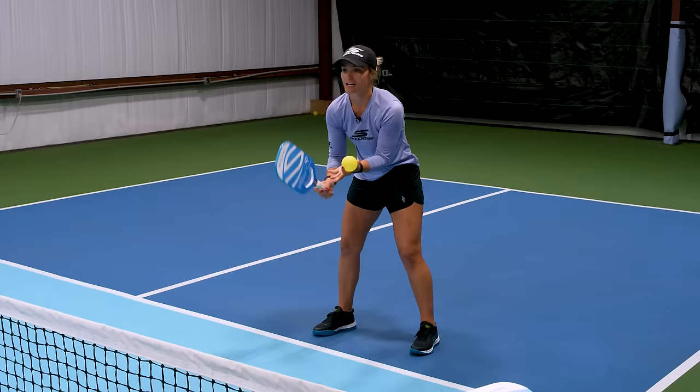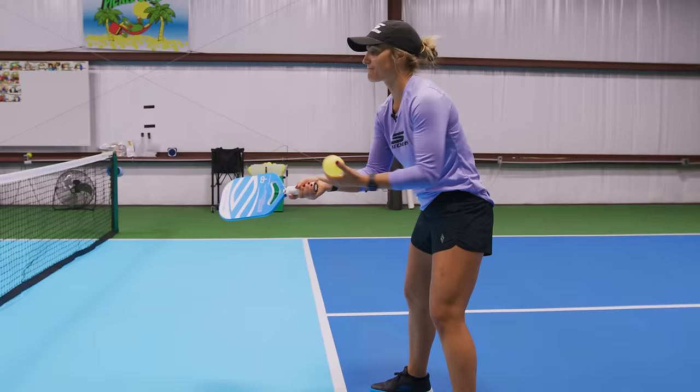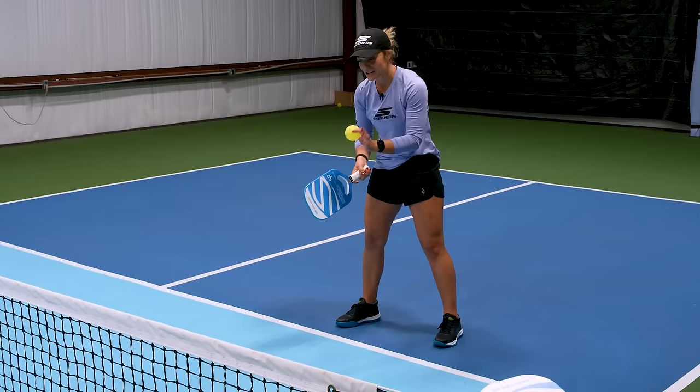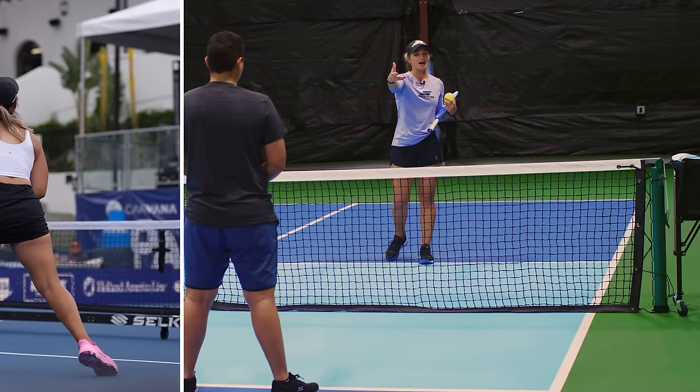The first one I'm going to talk about is the shove. It's the one where it's going to look like you're going to dink, but instead of dinking and being very careful with your dink — meaning you're just kind of pushing it to the other side — you're going to accelerate close to the impact and make it look like a dink. But instead of dinking it, you're just going to hit it right into your opponent's body.